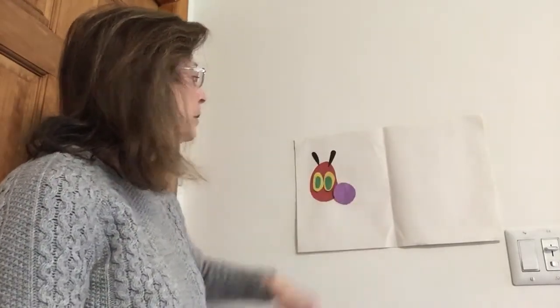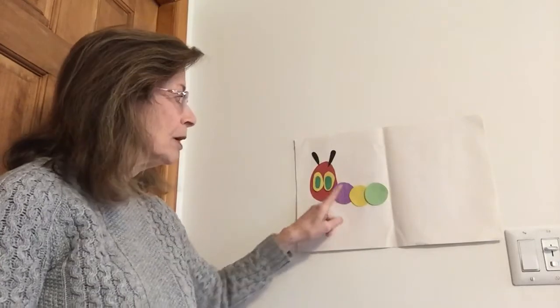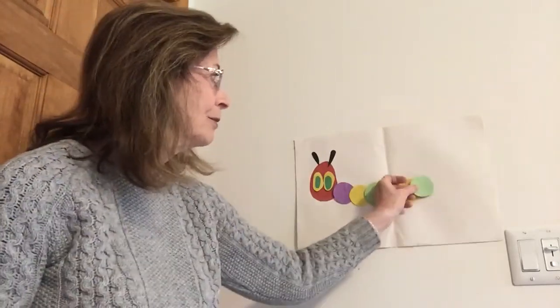I'm going to start with purple — that's one — and yellow, and green. One, two, three. That's my pattern. So if we're going to start our pattern over again, we start with purple again. Here comes another purple. What comes next? That's right — yellow! Let's see Clara, can you figure out what comes next? Purple, yellow, green, purple, yellow — yes! And Dylan said it too — green!